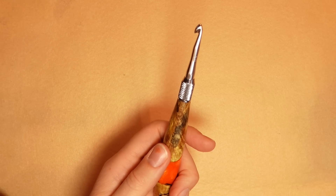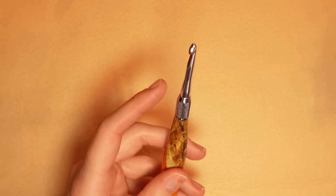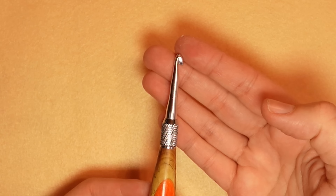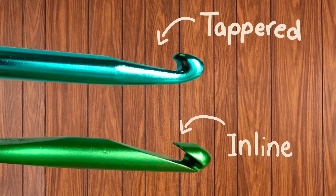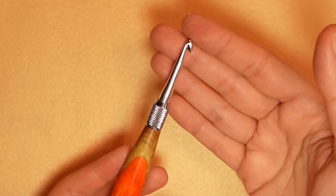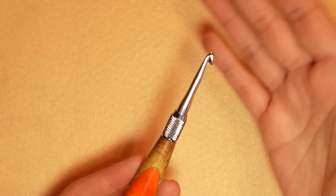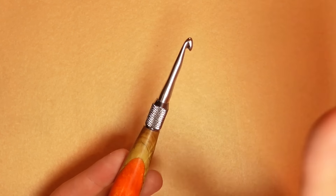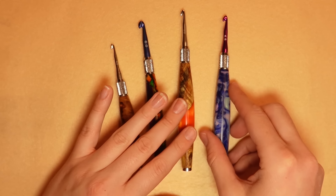Now let's talk about the hooks themselves. The back end and the collar are made out of stainless steel, and the hooks are made out of painted chrome. This hook is called a tapered hook — it is really rounded. An inline hook has a very sharp edge to it almost, whereas the tapered hook has a really nice round hook. I personally prefer the tapered hook because with inline hooks, it can get caught on the fiber or yarn, which gets annoying.